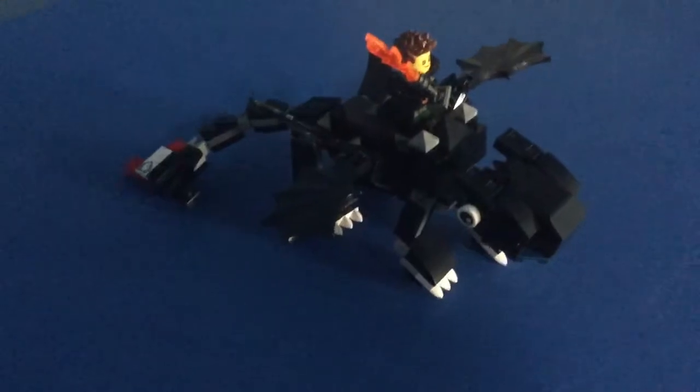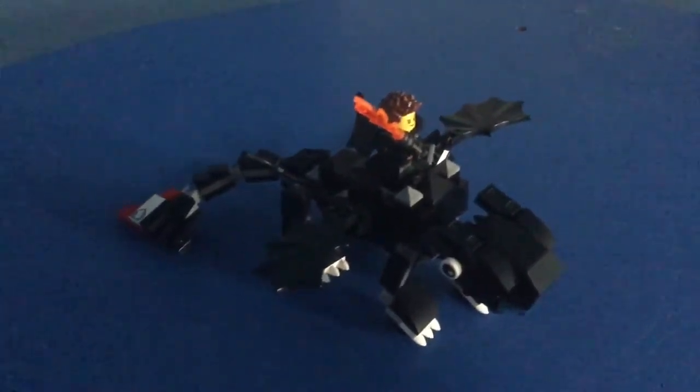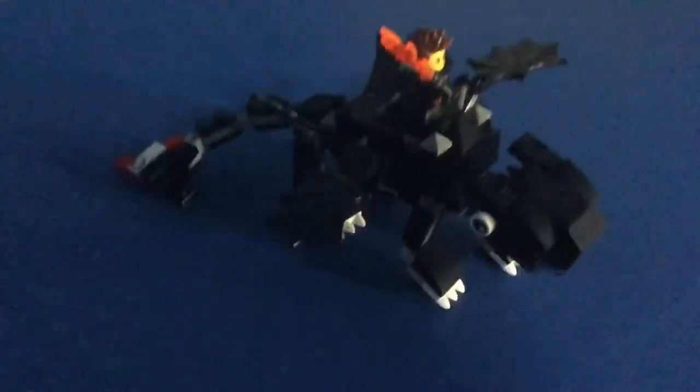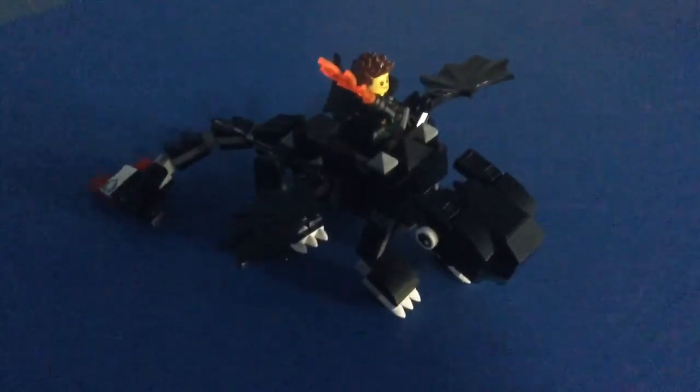The next video that I will be coming out with is a how-to video for a certain Lego dragon from How to Train Your Dragon: Race to the Edge, the Netflix series. Thank you, and so long my fellow Berkians!